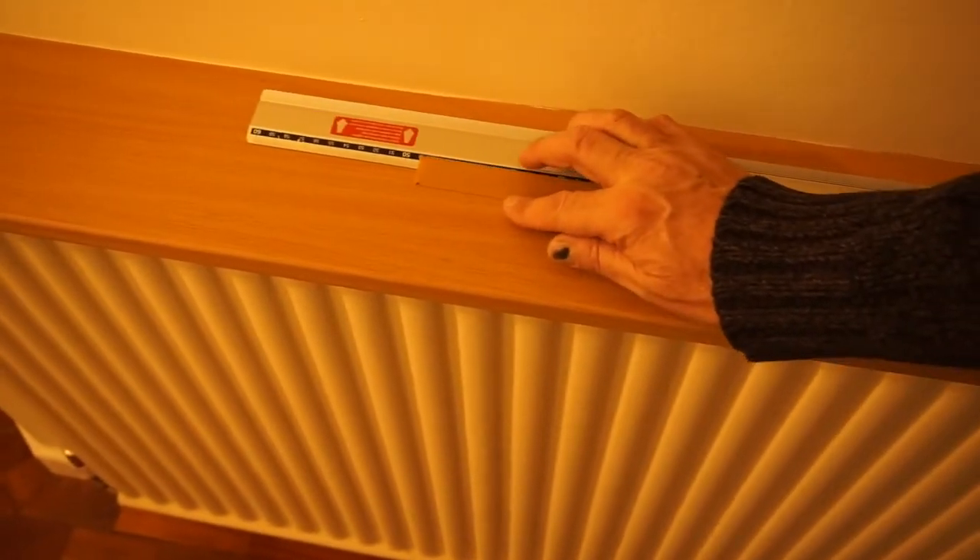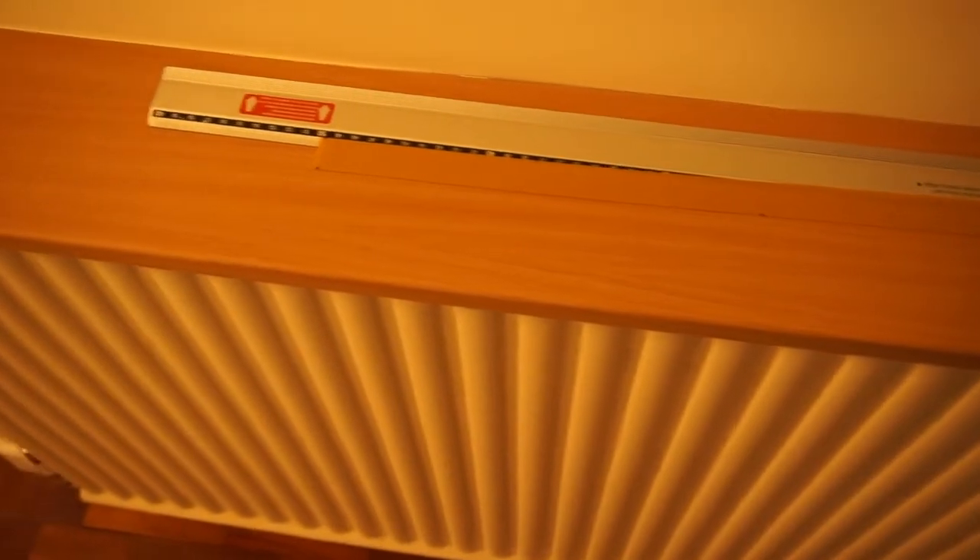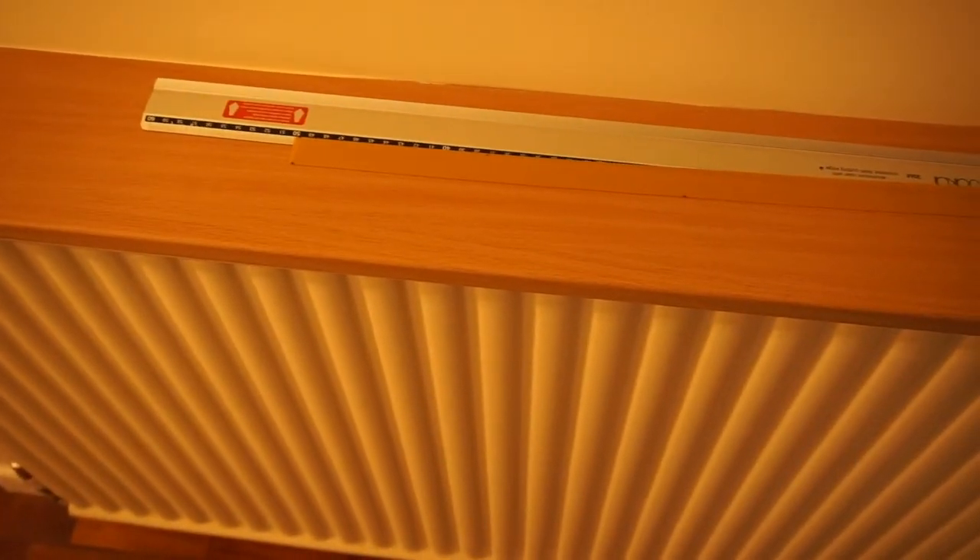I've got a piece of elastic on the radiator in the other room and what I'm going to do is put that in the freezer and we'll see what happens. Here's the elastic - it's a TheraBand Gold and that is 50 centimetres long.